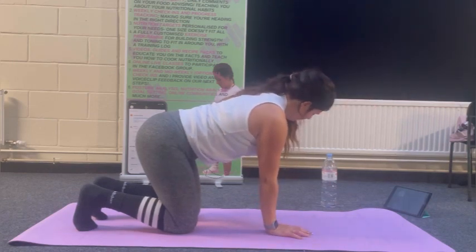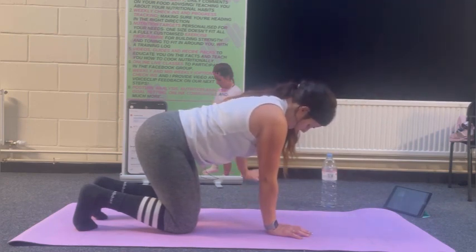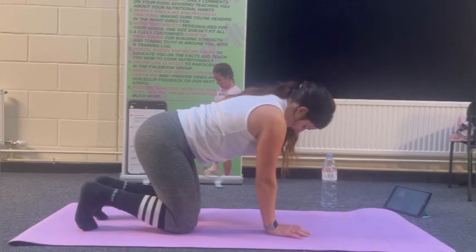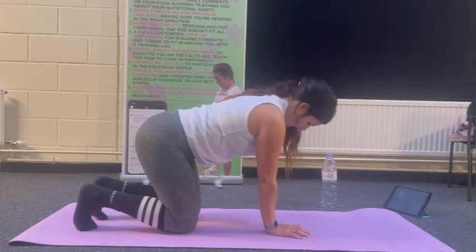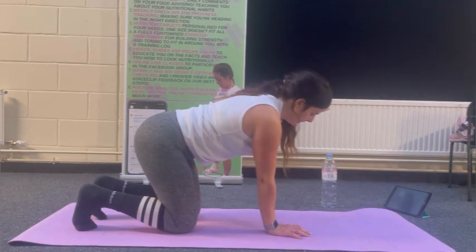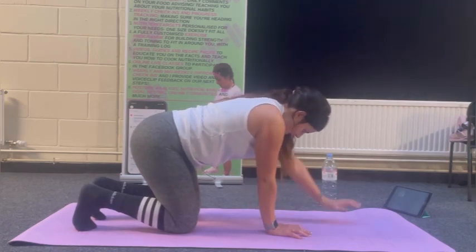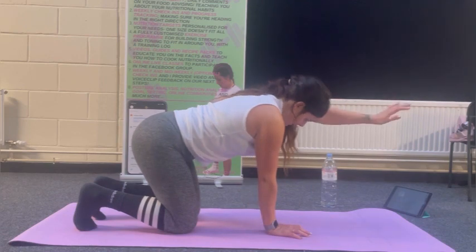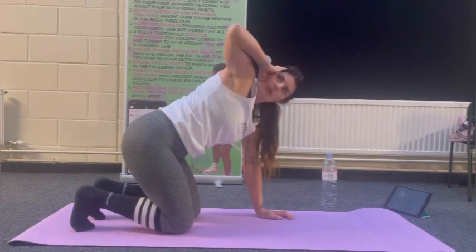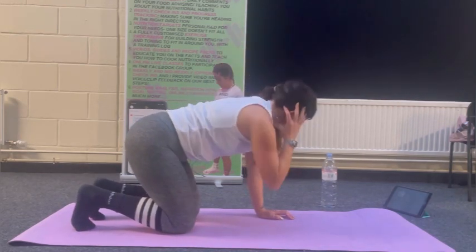Over to the other side — going for 12. Keep the abs engaged. Again, keep them abs engaged. One for 12. Two more.